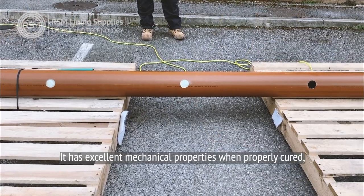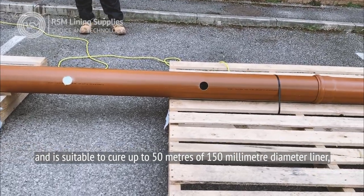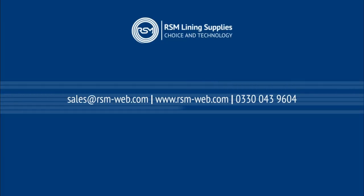It has excellent mechanical properties when properly cured and is suitable to cure up to 50 metres of 150 millimetre diameter liner in ambient conditions.